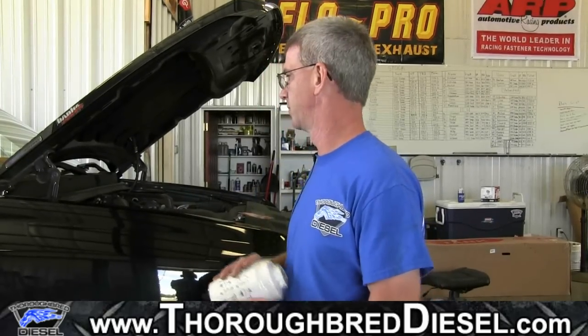First off, the filters that we use — and we carry these on the website — these are Parker Raycor PFF50216. These are the metal canister filters. This is what we install here at the shop and also what we sell on the website. You'll notice in a lot of the parts houses and aftermarket houses like AutoZone and Advance Auto, they carry a plastic canister filter. We have a lot better luck with this metal filter — everybody seems to like this one a lot better. Let's get started with our install.